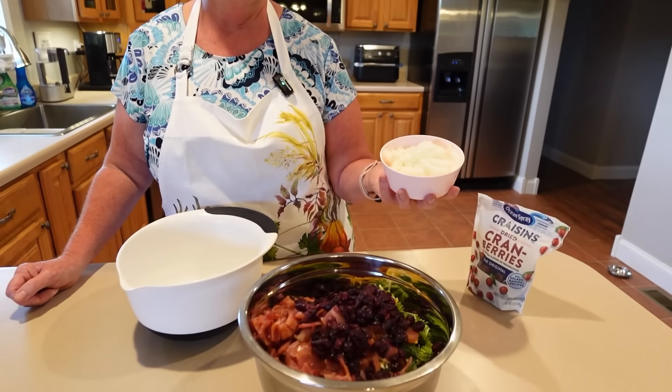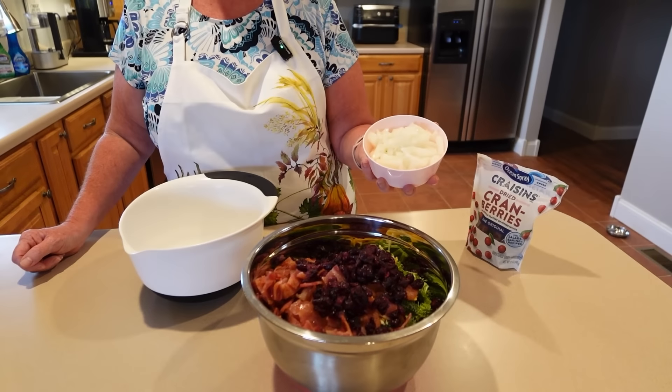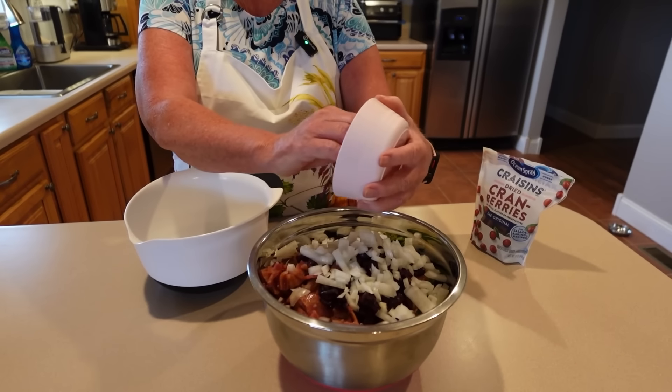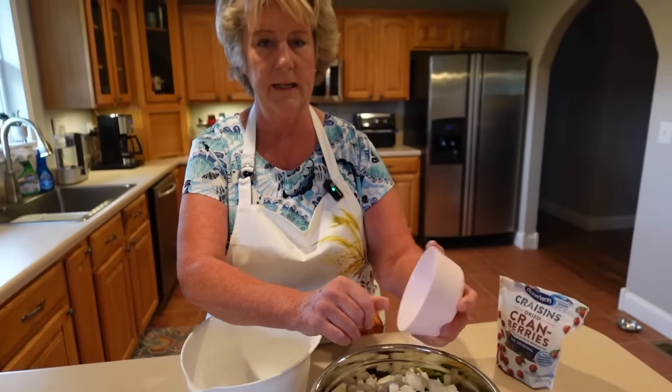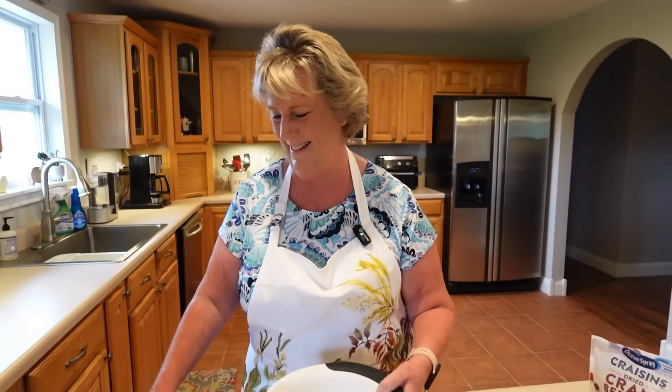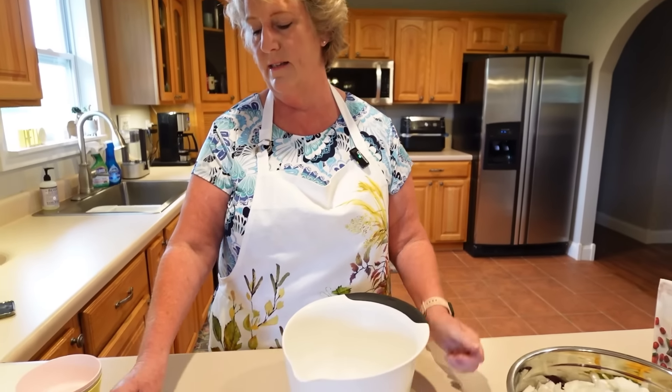The next thing we add is one cup of chopped sweet onion. We love onions! I like the sweet onion here — I don't use purple onions much anymore because as we've gotten older, they give us heartburn.